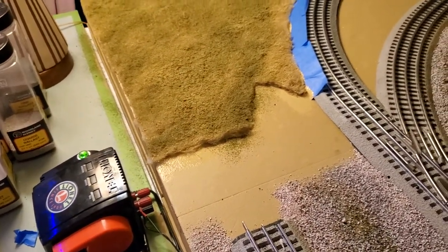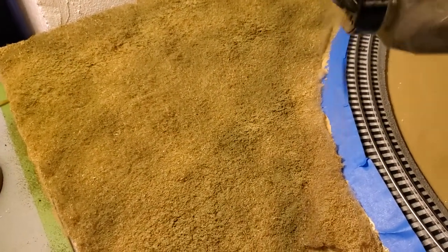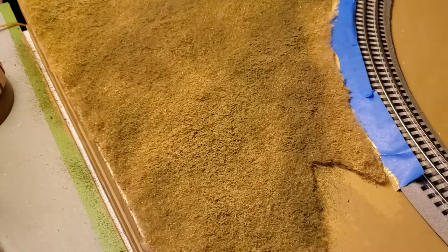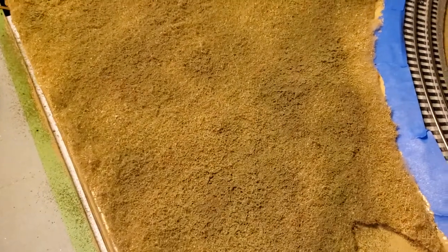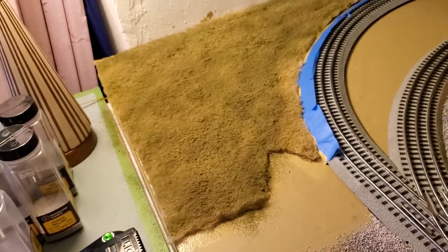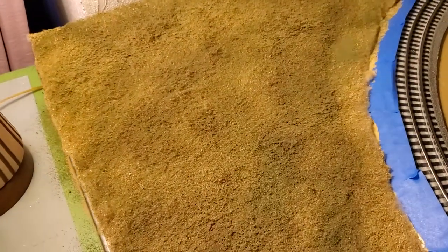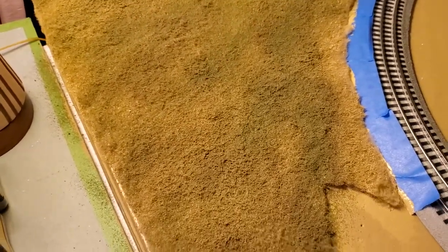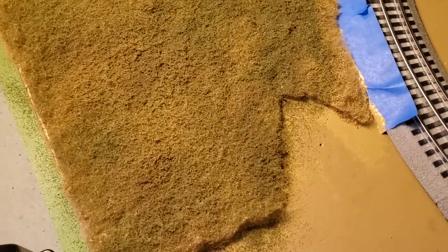I'll jump to a little different color now. This is more of an earth tone color. Get a little bit darker in some spots. Then you can move up the coarseness now — go for just a little bit more of a blended look. I don't try to get too economic with the ground cover, I probably should be a little more than I am.